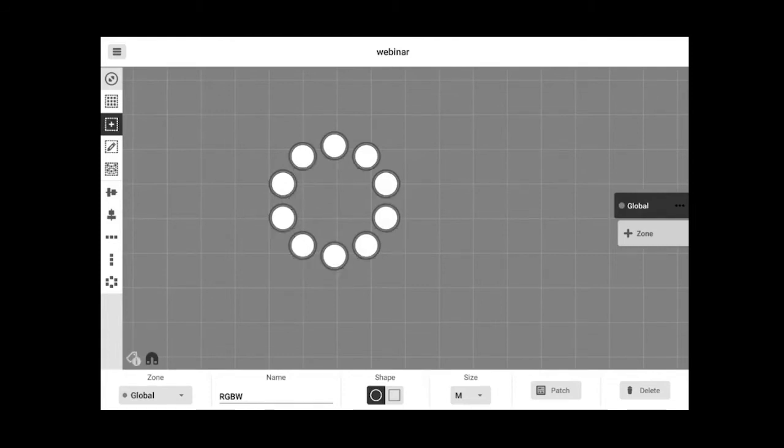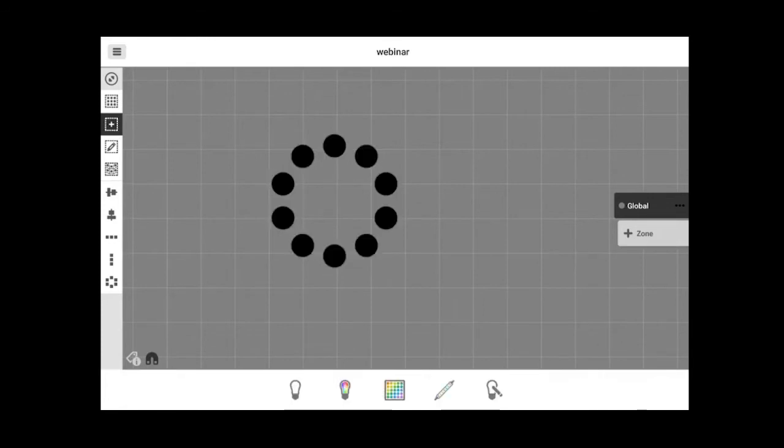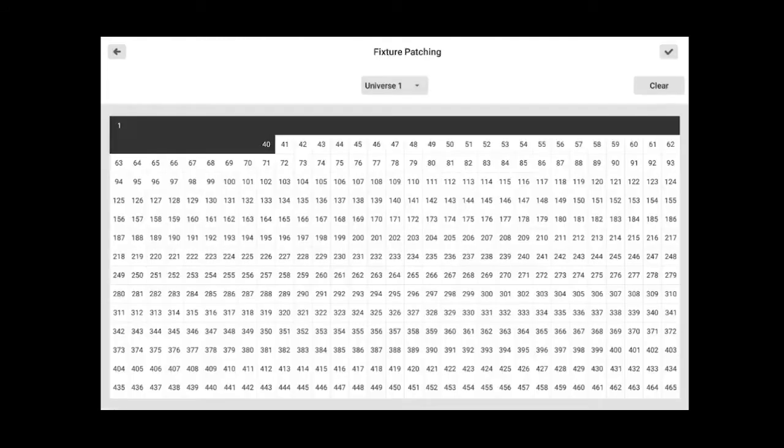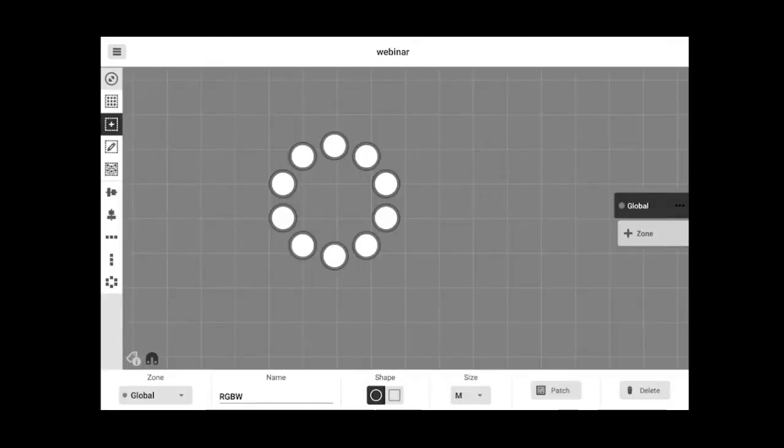There is an important button on the lower left corner that allows you to see the DMX address and the index of every fixture. You can also change the shape and size of the fixture icons. An important button is the Patch button, where you patch your lights to the DMX universe. This is automatic but you can of course modify the address of your device.